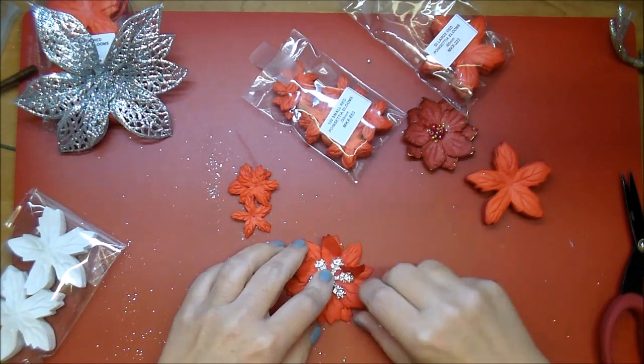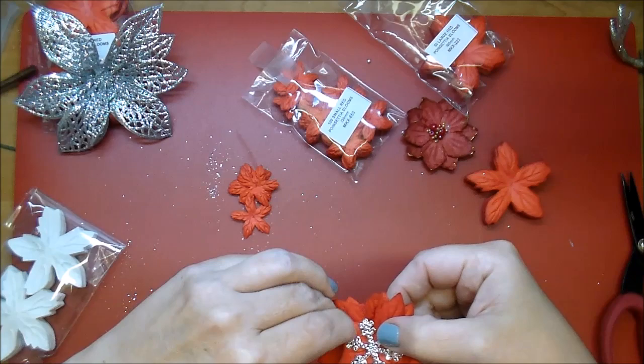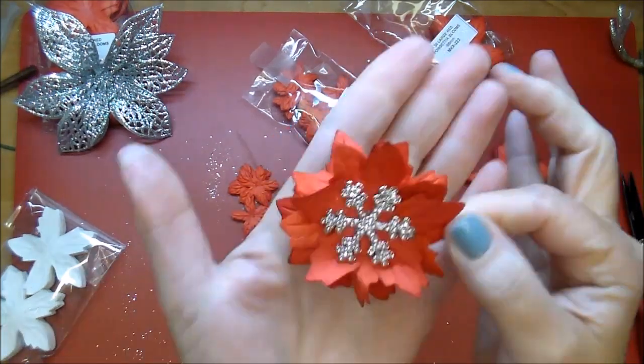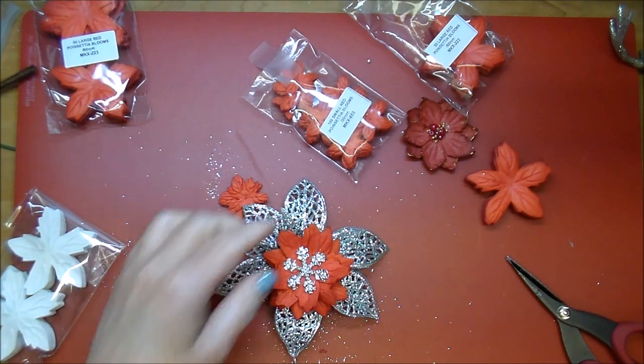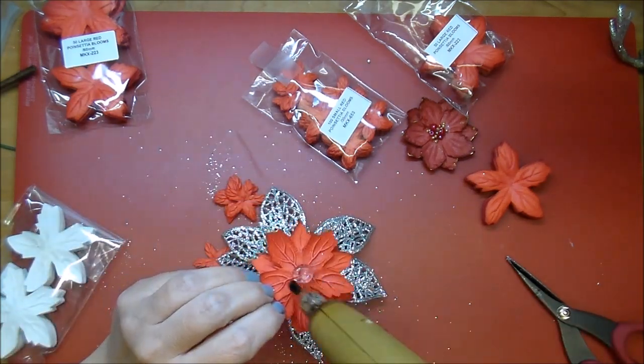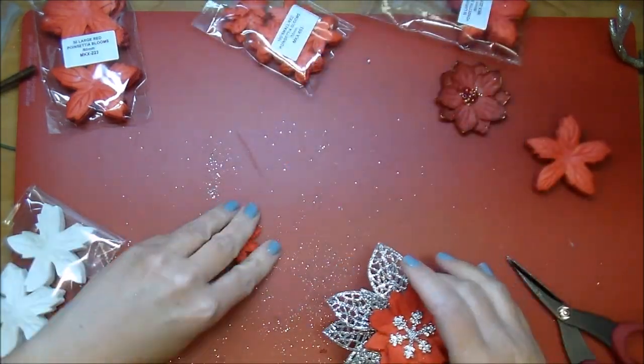These here are some beautiful poinsettia flowers from Wild Orchid Crafts. I love layering them. I don't end up using these because they are the lighter red and I chose to go with the darker red ones. This project's very fluid — I keep changing my mind as I'm going, but I was really happy in the end with how it turned out.